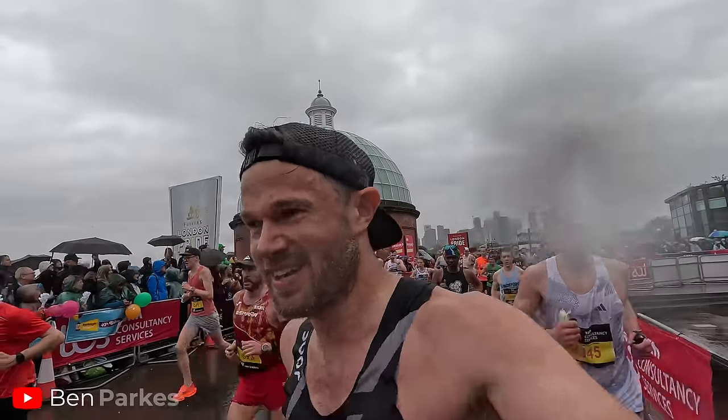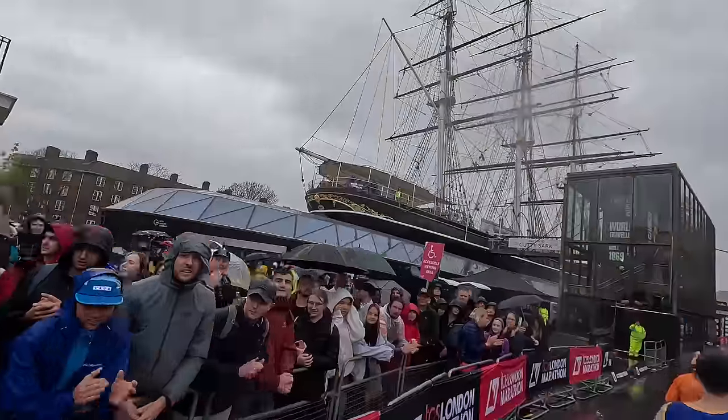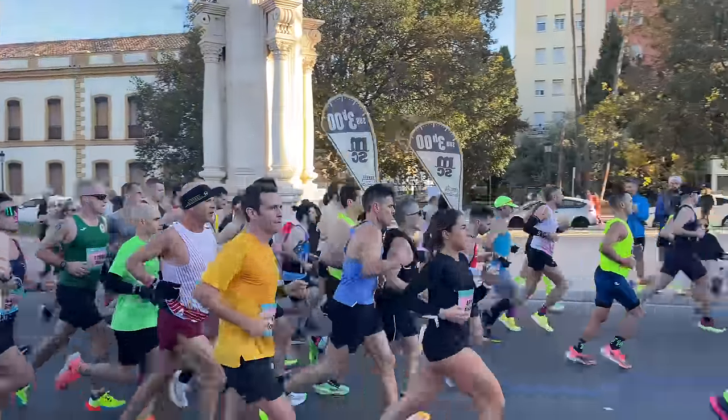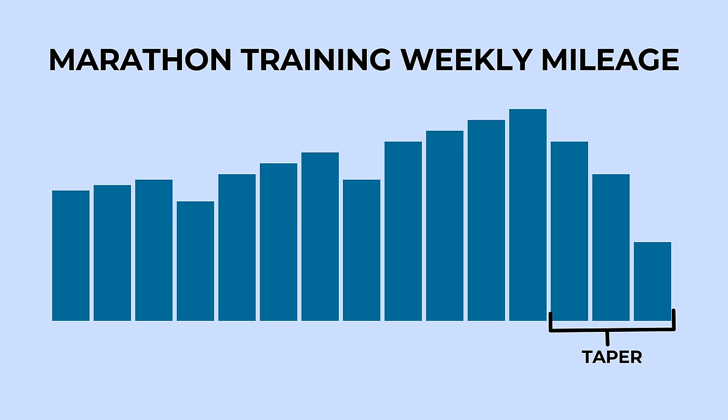My name is Ben Parks, a 2:25 marathoner. I've run nearly 100 marathons over the years and coached so many athletes to achieve their PBs over the marathon distance. This video is a collection of everything I've learned and used in my own training and with everyone we coach. So starting out — what is tapering? Well, in simple terms, tapering is reducing the volume we are running each week.